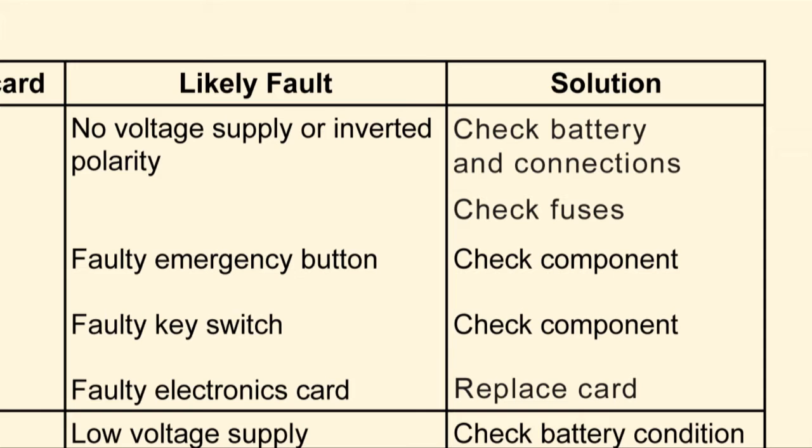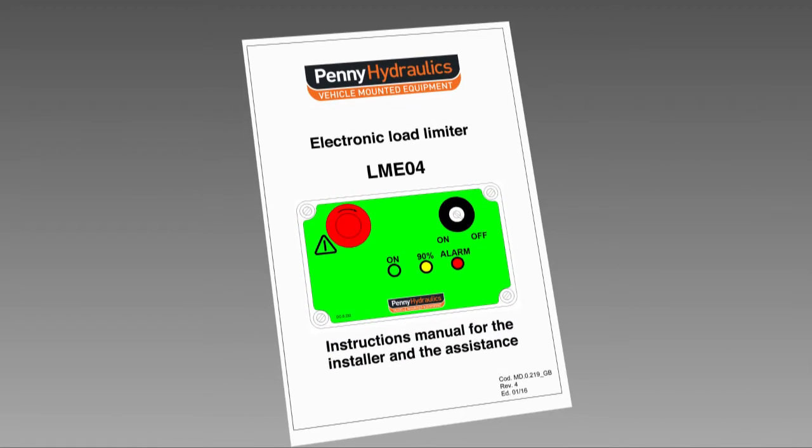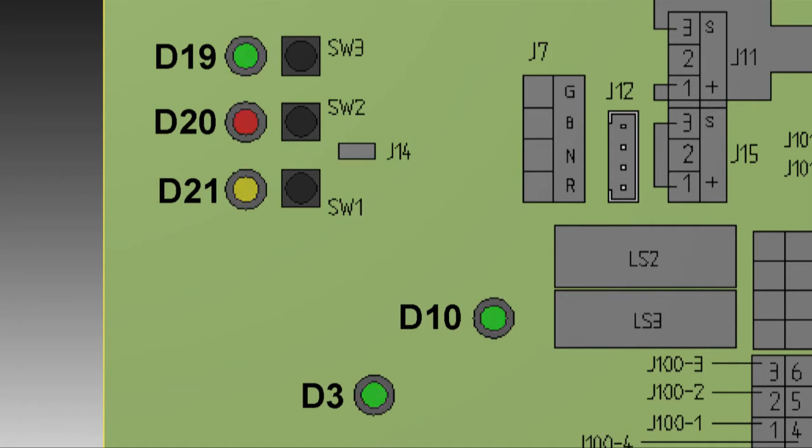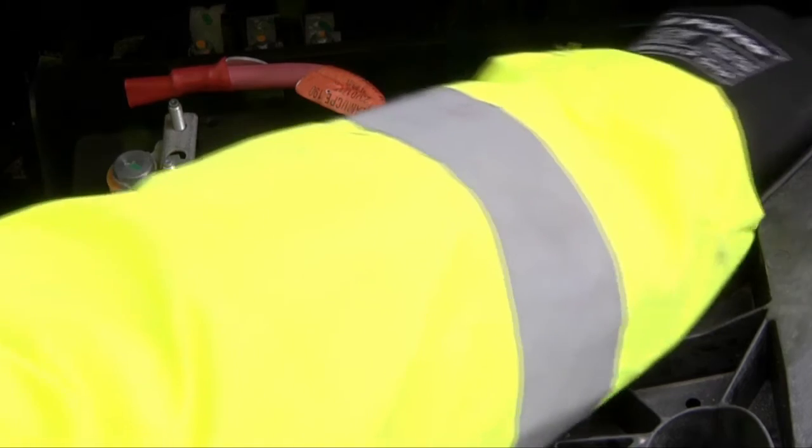We will now troubleshoot some other faults, all of which can be found in the manual. If the crane does not work, the relays seem to operate unsteadily and the LEDs flicker, this generally indicates a low voltage supply and will usually be rectified by charging the battery.